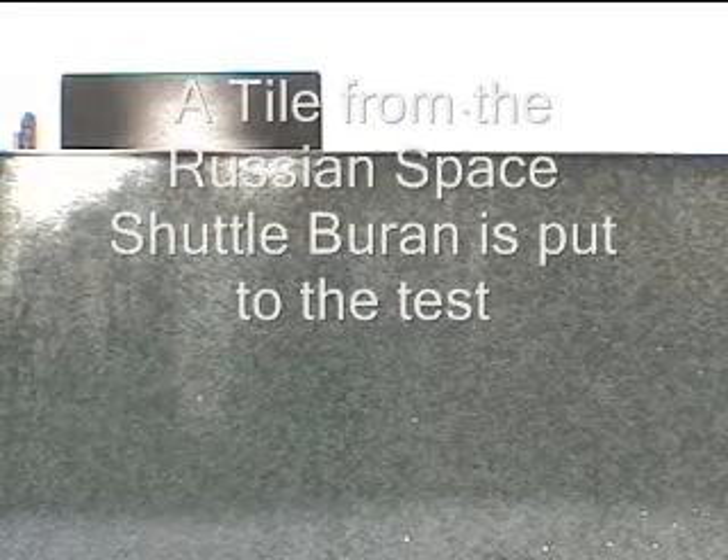Russian tile, 75 degrees. Are you clear, Mikey? I am clear.